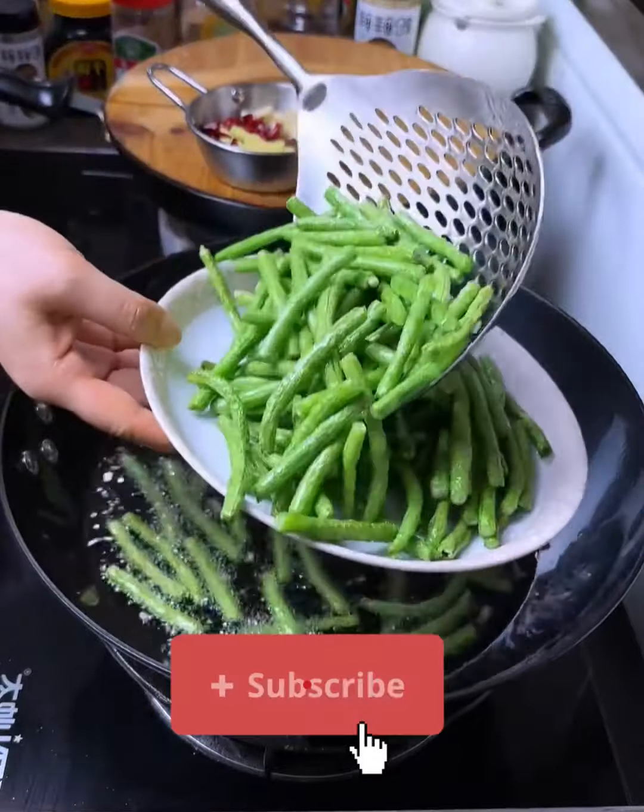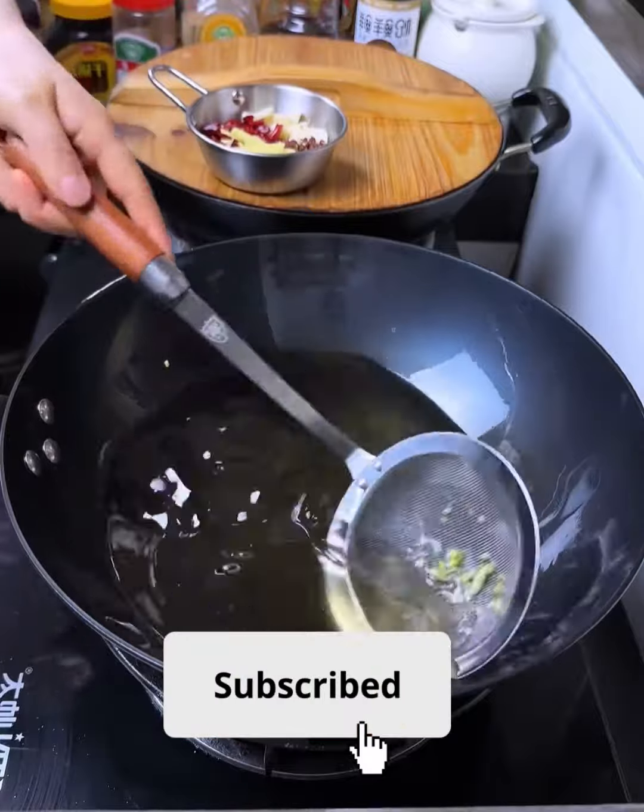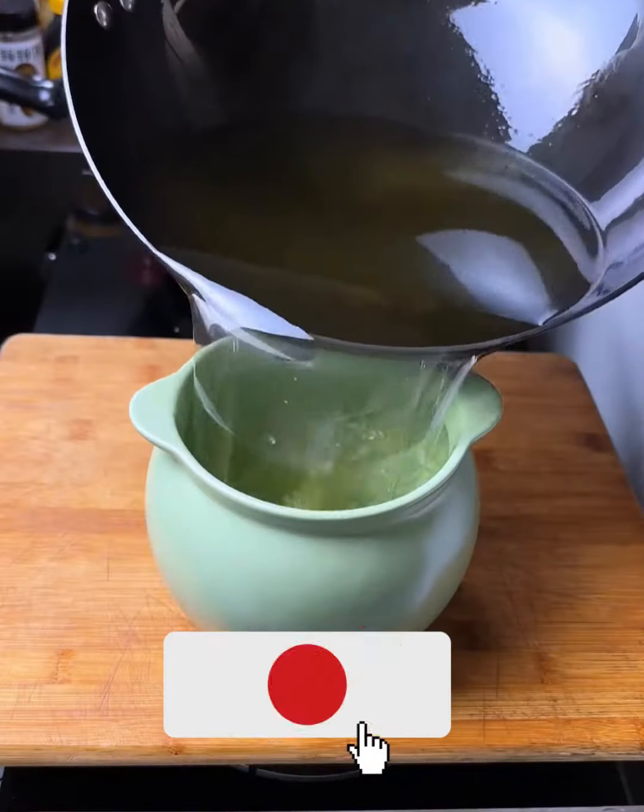Heat vegetable oil in a wok or skillet over medium-high heat. Add minced garlic and stir-fry for about 30 seconds until fragrant.